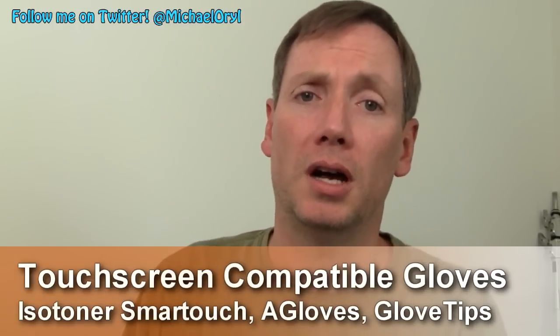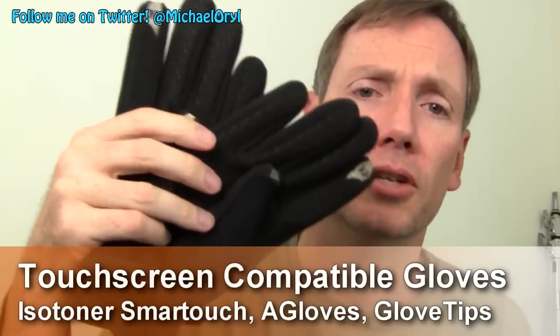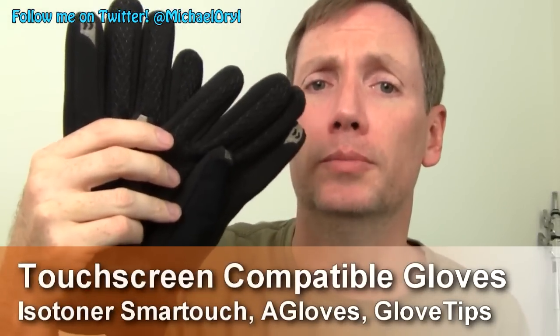Hi guys, this is Michael Orle from mobileburn.com. Winter is approaching. We're going to do something a little bit different — we're going to show you some gloves that are compatible with touch screen devices, in particular with capacitive touch screens found on most modern smartphones.